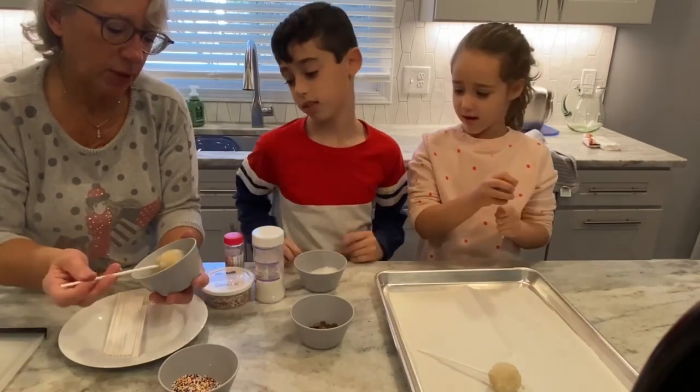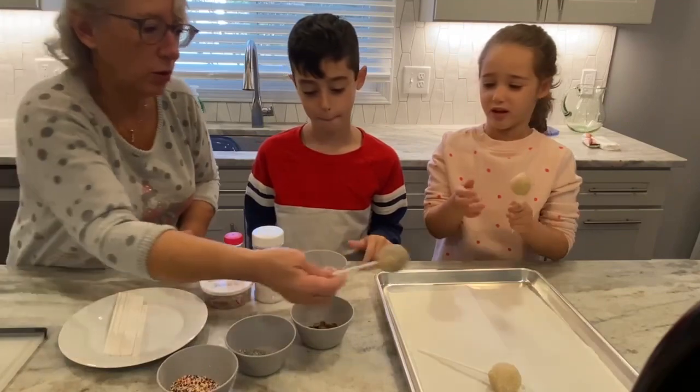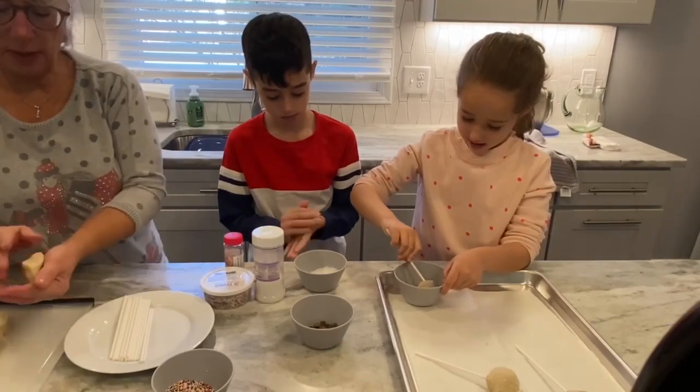I'm going to put some silver sprinkles on mine. You can do that. And then we're just going to place them on the tray.